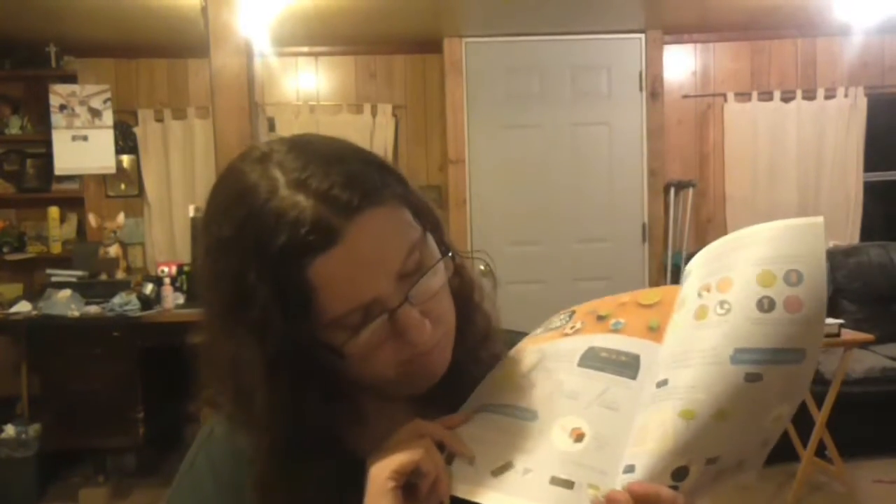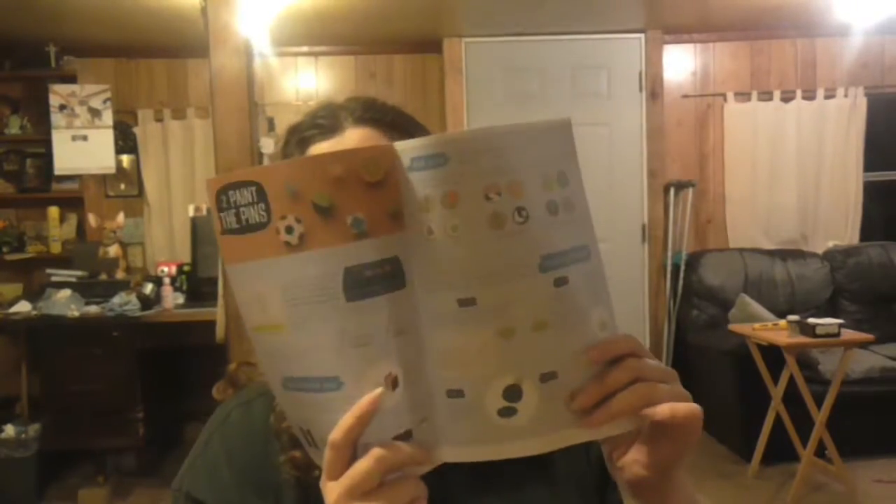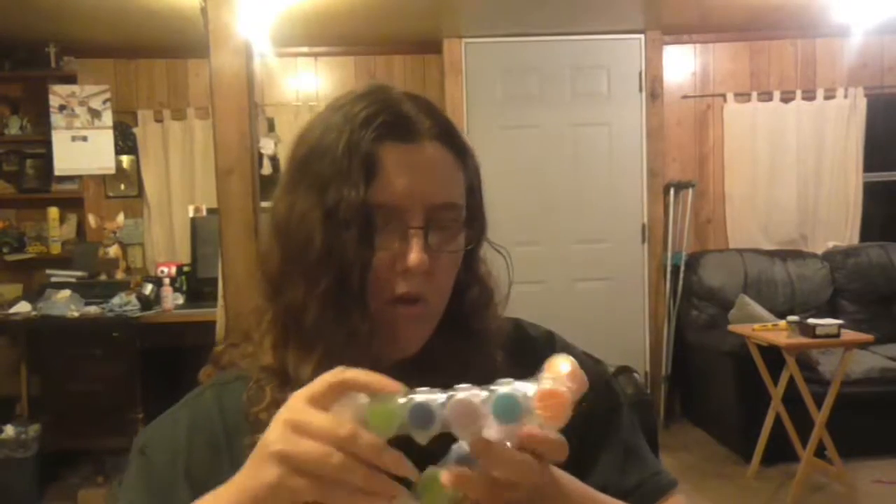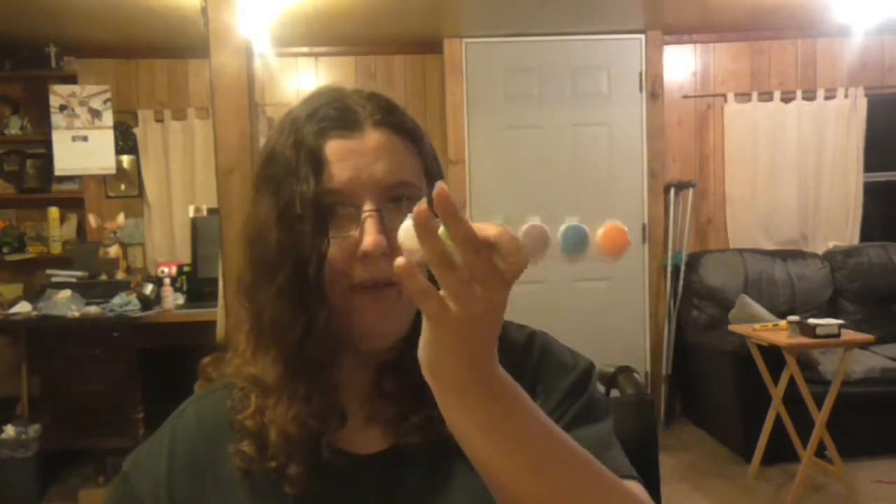Just like before, it sort of shows you what to do and gives you different ideas of what you can do. Really cool — it shows you what each of the different tape placements means, like if you put your tape on a certain way, what the design will turn out like. That's really cool. And we have two little sets of acrylic paint.